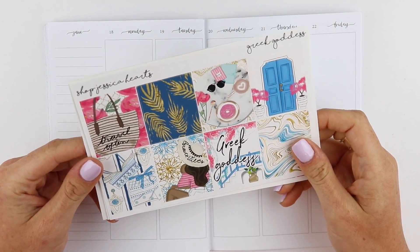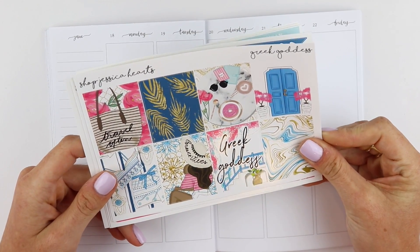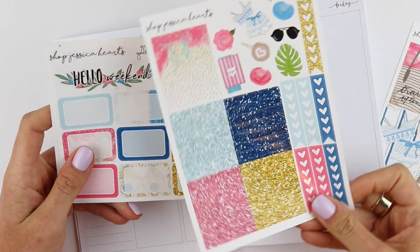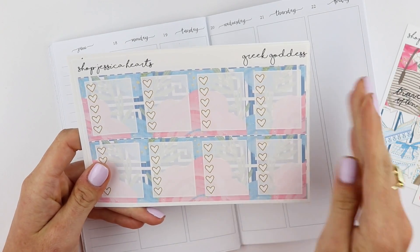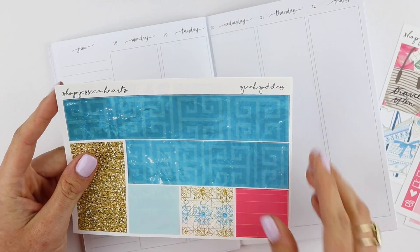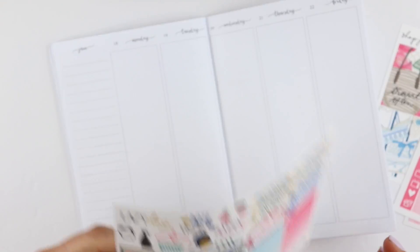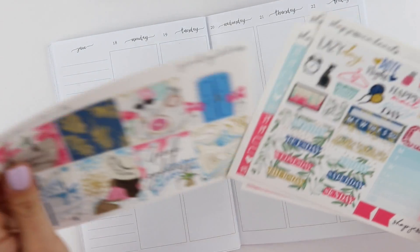I'm using this kit from ShopJessicaHearts, and this is the Greek Goddess kit. This came out last summer and I'm finally getting around to using it. I think it is so pretty, and it is the full kit. I just love the bright colors, and I thought this would be so fun to use. I'm not going to Greece or have plans to go anytime soon, but it is like my dream location, especially Mykonos and Athens. I just think it's all so beautiful.